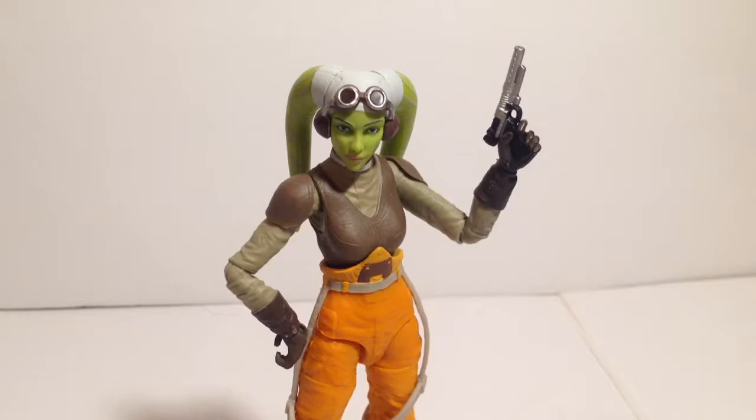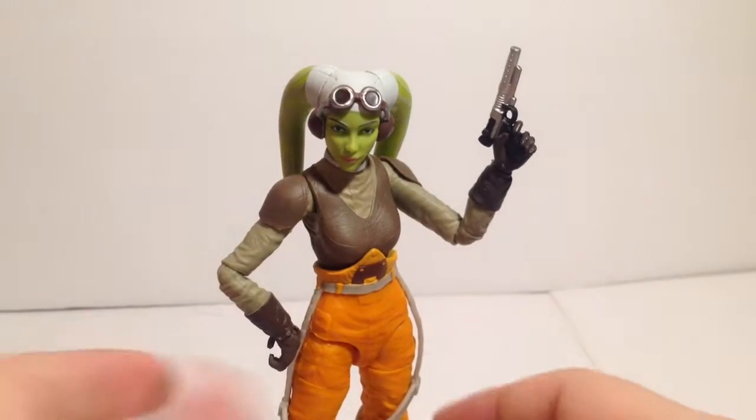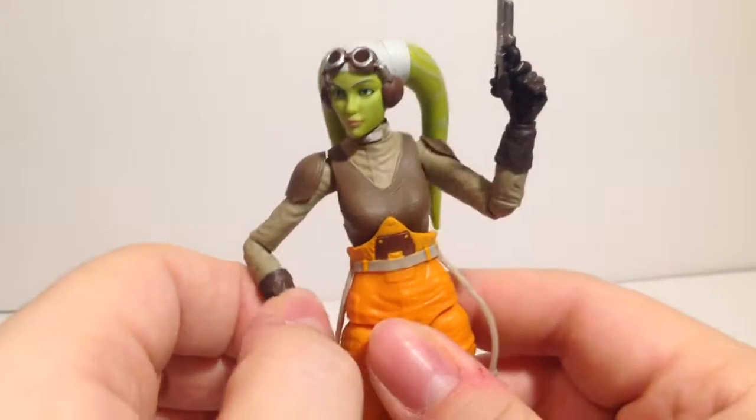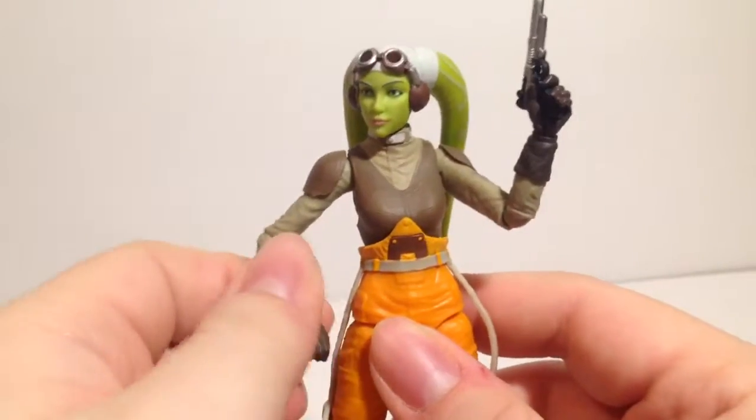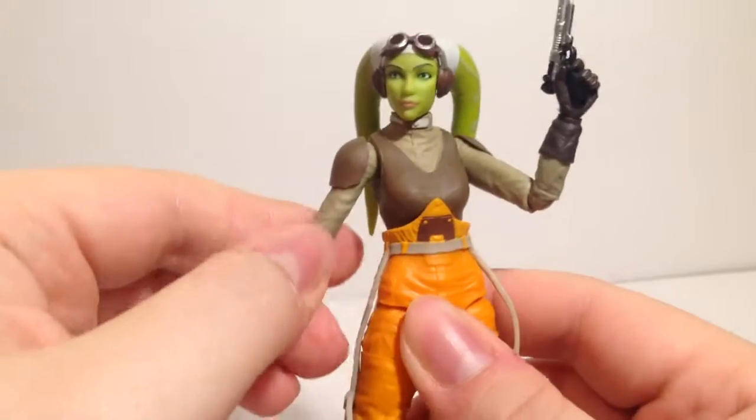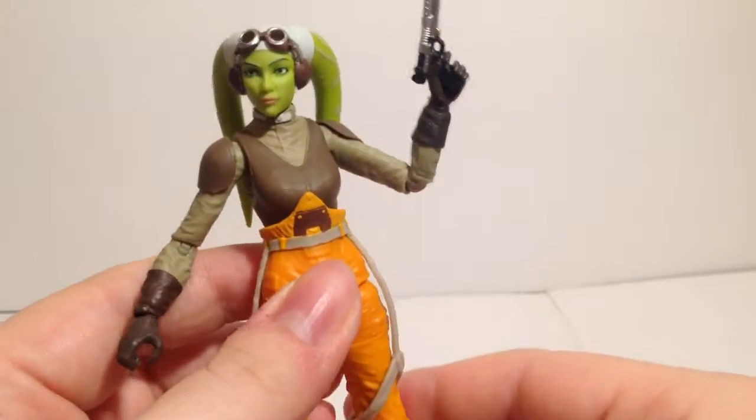Sadly I missed out on getting Sabine, but I did get Ahsoka. I don't really care about getting Kanan — I might pick her up at some point — but I love these alien designs. I wanted Sabine being a female Mandalorian; would have loved to have had her.